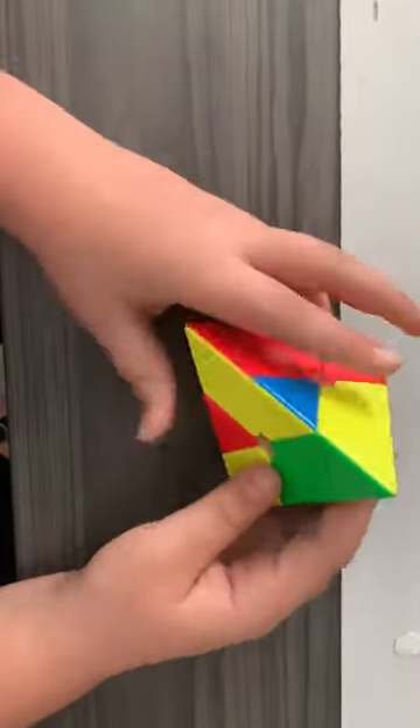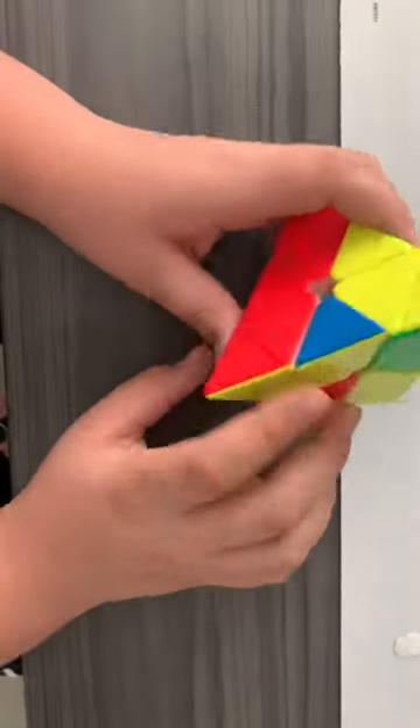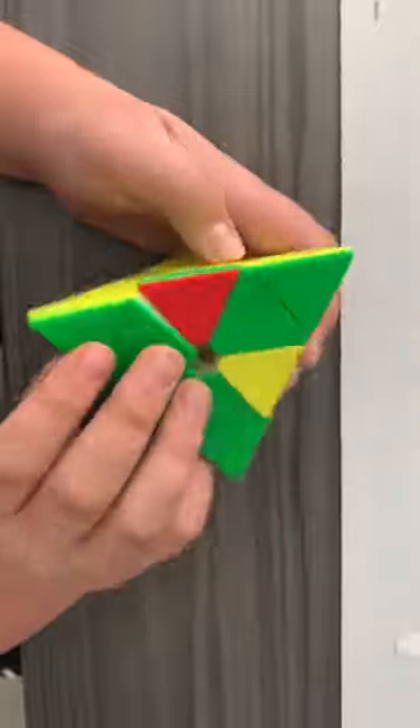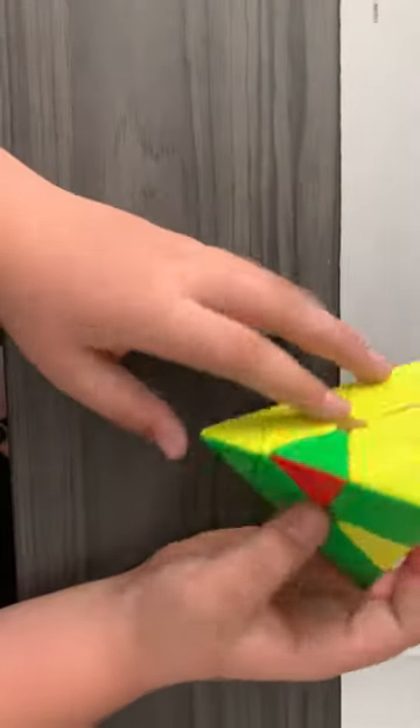Put it in. The next one for me is already lined up, so just insert it — boom — and you've got the first layer done. Then for the second layer, you're going to start with yellow.